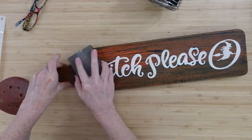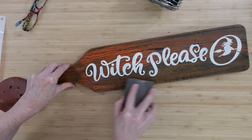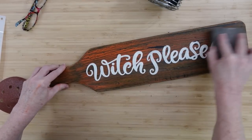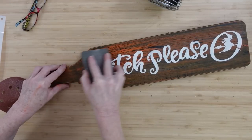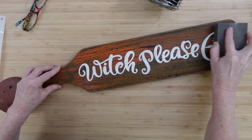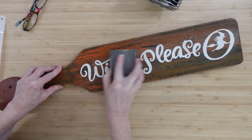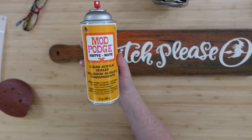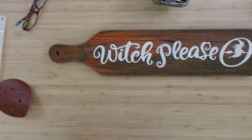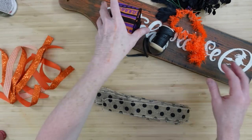Once it's dry I'm going to take that sanding block and go over it. It's also taken off some of that orange paint underneath. I'm hitting more areas that I want to blend, making sure the white is slightly blended out so it also looks aged. I'm not going crazy on it — I don't want to completely erase my wording, but I want it to blend in. You can seal this with Mod Podge, spray acrylic sealer, or just Mod Podge.